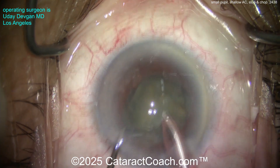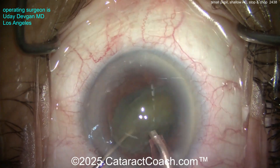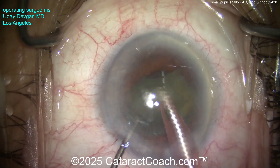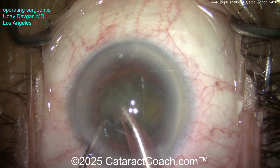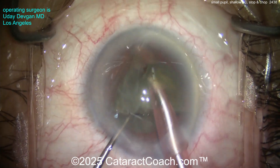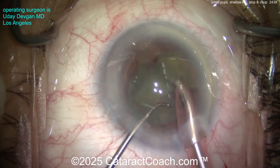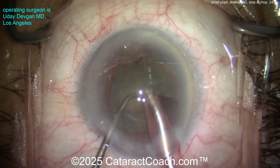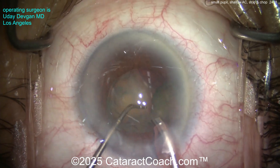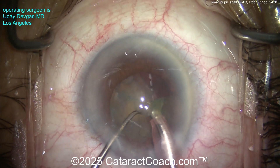Once they're split, I can click over to the higher vacuum mode. Make sure they're totally free from each other, then bring one up — notice how the chopper pulled one half away while the phaco probe brought the other half up to the iris plane. The second half is in the bag, holding it down. I'm just bringing up little bits to the iris plane to emulsify. Luckily, not a very dense cataract, so it should be straightforward.